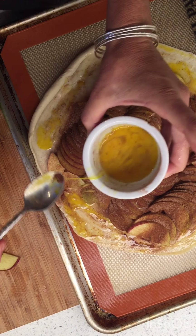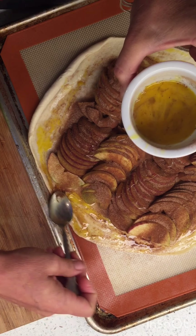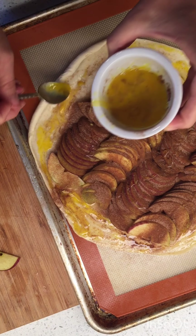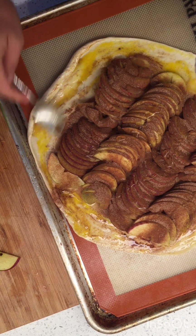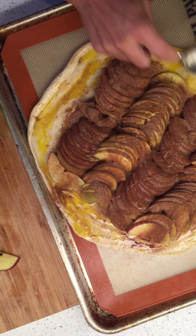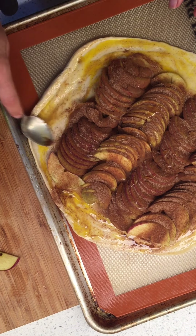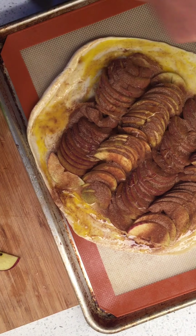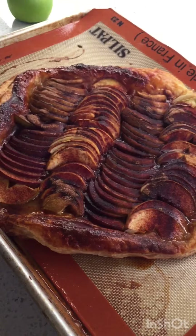I wonder if I can bake it and taste it before everybody wakes up — that would be good. I think that's good, so I'm just gonna bake it and see what happens.